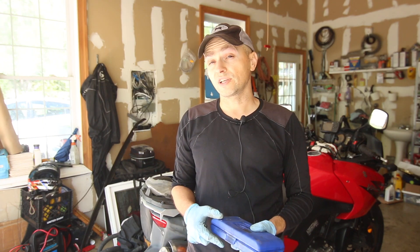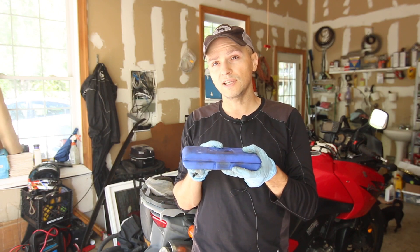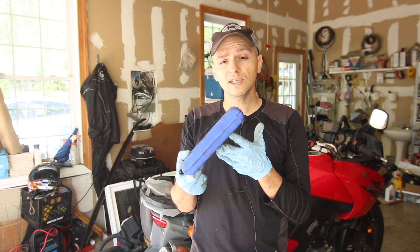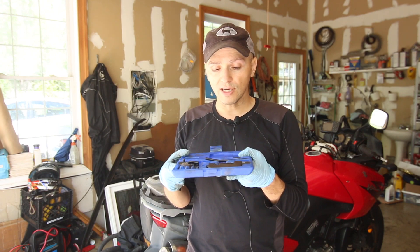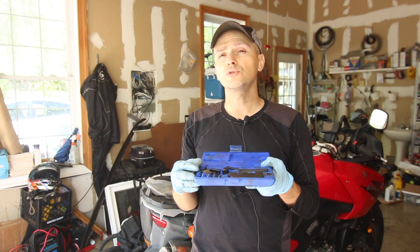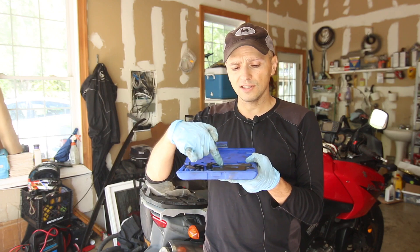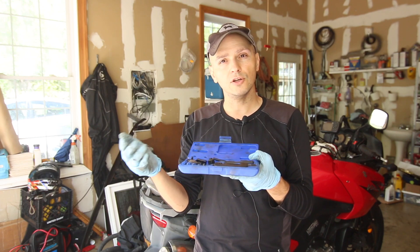One thing you might want to consider is chain maintenance. If you need to add a new chain or remove the old one, you can get a chain kit — it costs about $50 to $60 on Amazon. This one is a Motion Pro tool kit. I don't generally carry this with me, but I keep it in the garage. It comes with several pieces: a handle and clamping tools, and it gives you a great way to install a new chain.